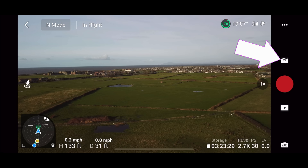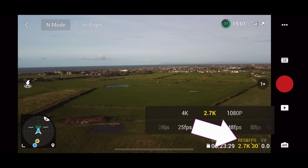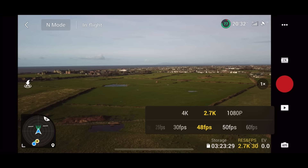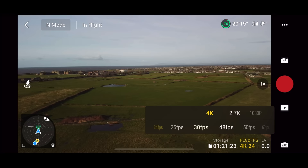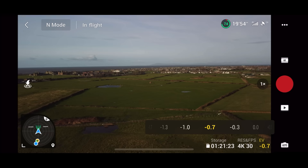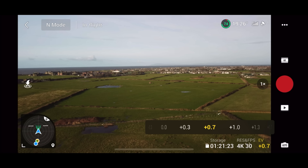Let's now look at some of the video functions. Under video settings, look at the bottom of the screen where it says Res and FPS — this allows you to change the frame rate and the quality of the video. It's going to be set by default to 2.7K. We don't want to be using 2.7K unless you're doing slow-mo, because in slow-mo it goes up to 60 FPS. You want to use 4K 30 or 4K 24, or if you're doing slow-mo, 2.7K. You can also change the exposure value by sliding your finger across. This drone in auto tends to overexpose quite a lot, so I recommend setting it to minus 0.3 EV if you're using auto settings.